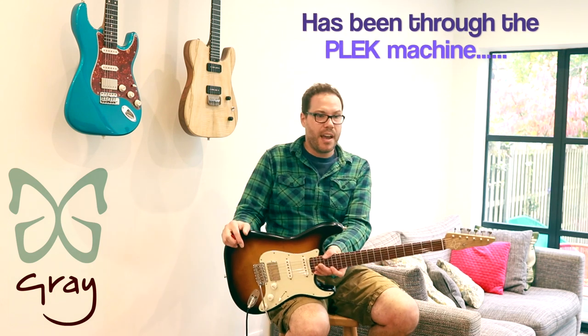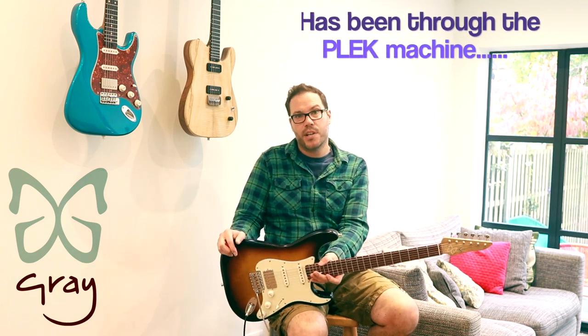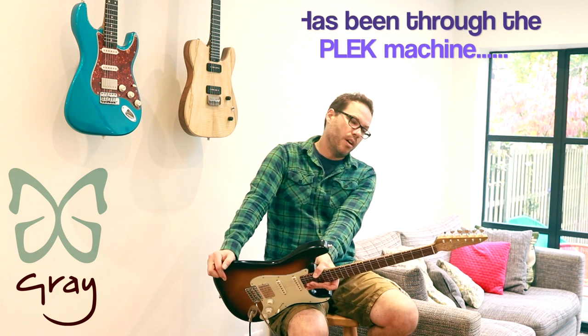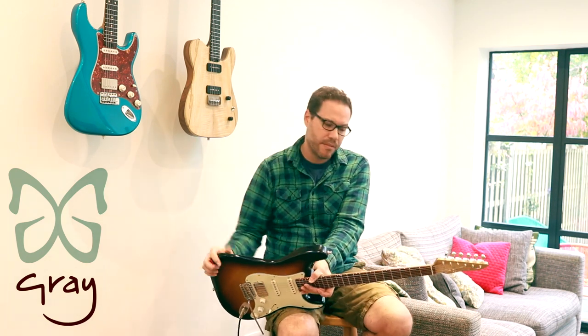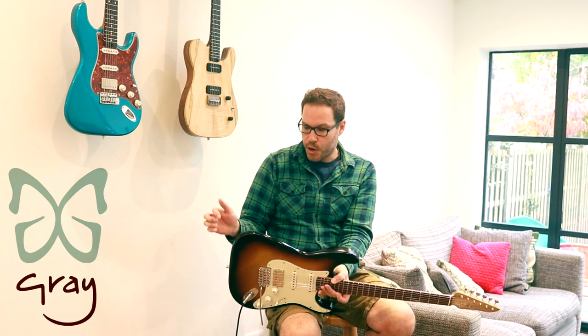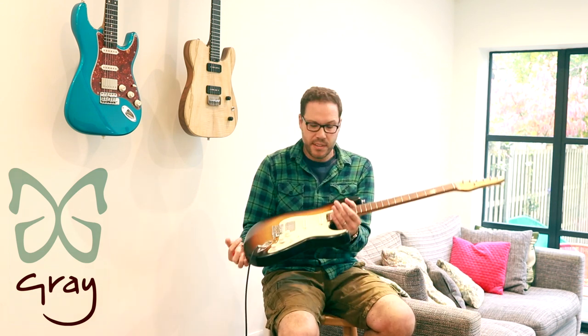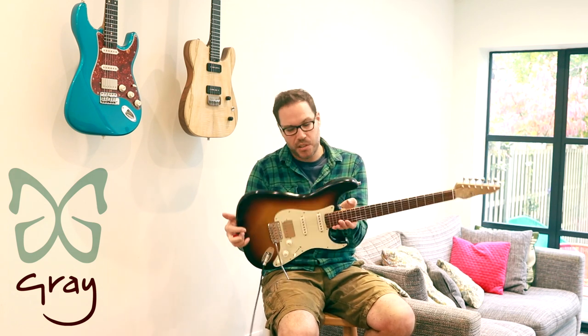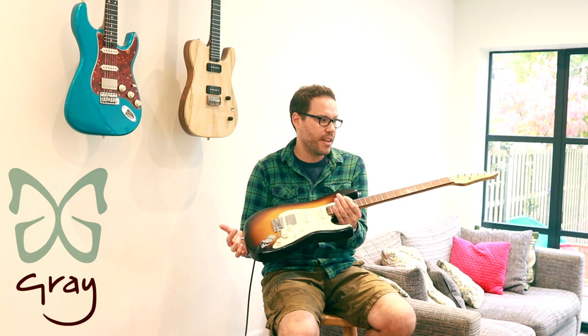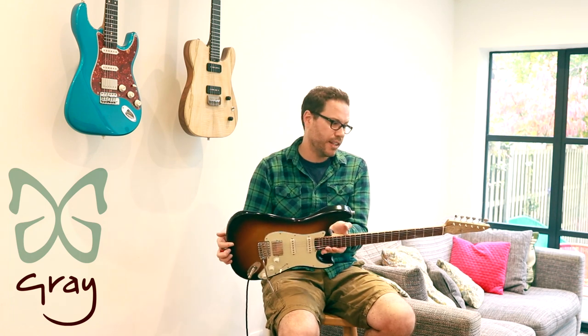This guitar will ship with a Reunion Blues Continental Voyager bag, which anyone in the know is using now. Damien's been shipping them to the Pedal Show, Joe Landreth, Danish Pete — they're all using them. So this guitar is going to be £2,200 all in including VAT — not including shipping though, so if you live far away you'll need to pay for that. But that's a good 25% off at least, so it's a really good deal on a guitar like this.